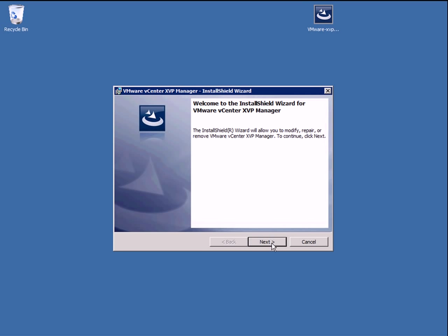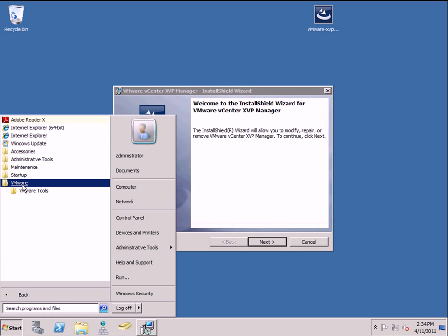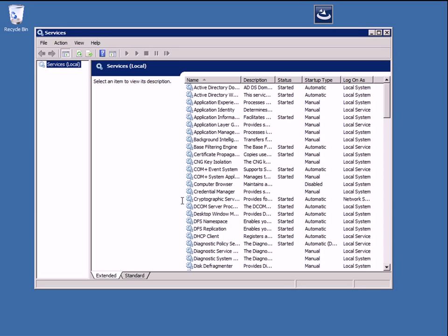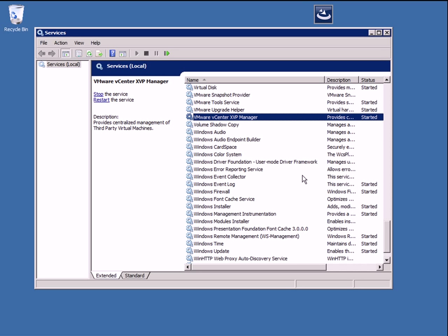All I did is go through a quick and simple Windows installation here on my Windows 2008 server, and when I was done, there's actually no installed programs related to it, but what you will see is over inside services — when you're all done, you'll see this right here: VMware vCenter XVP Manager, and you can see that it started. Basically, this service on this Windows 2008 server is your go-between between Virtual Center and the Hyper-V server, so Virtual Center talks to the XVP Manager, and the XVP Manager talks to the Hyper-V server.